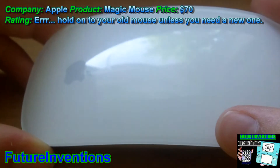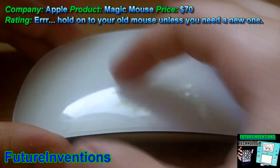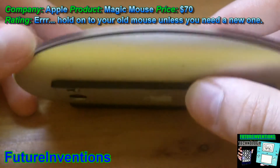It's Future and Vengeance here with a review of Apple's Magic Mouse. So here it is. First of all, we have this nice plastic — it's basically just white coated in this sort of clear plastic.